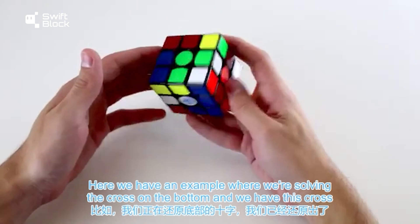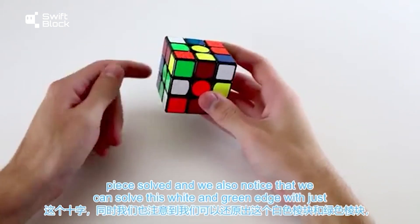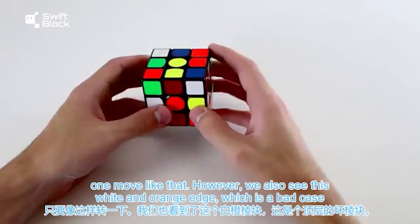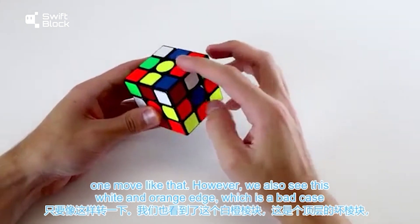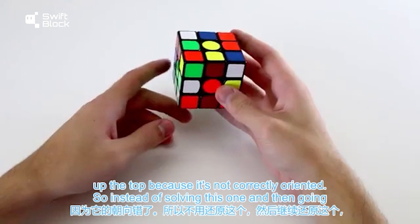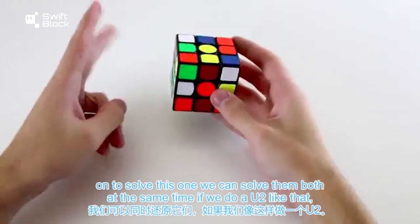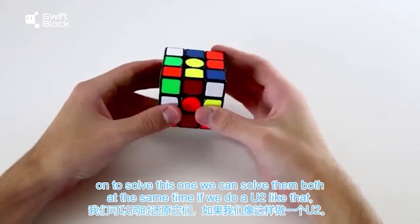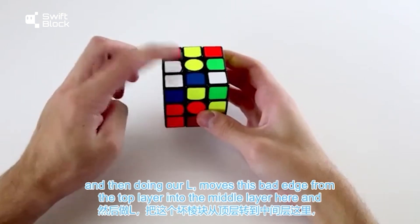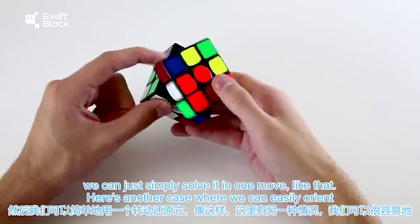Here we have an example where we're solving the cross on the bottom. We have one cross piece solved and we notice that we can solve this white and green edge with just one move. However, we also see this white and orange edge which is a bad case at the top because it's not correctly oriented. So instead of solving this one and then going on to solve this one, we can solve them both at the same time using a U2 and then L moves to bring the bad edge into the middle layer, and then solve it in one move.